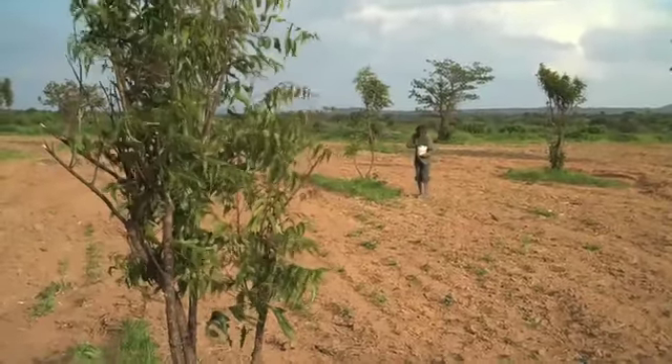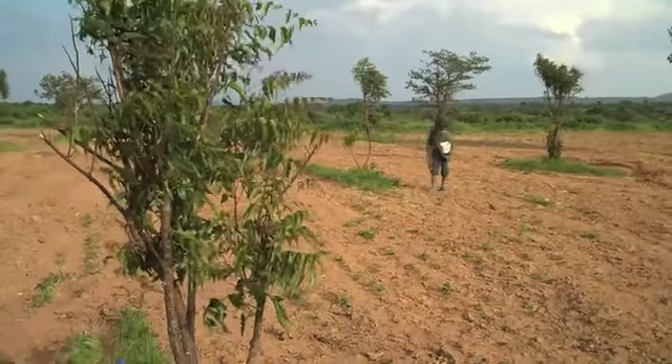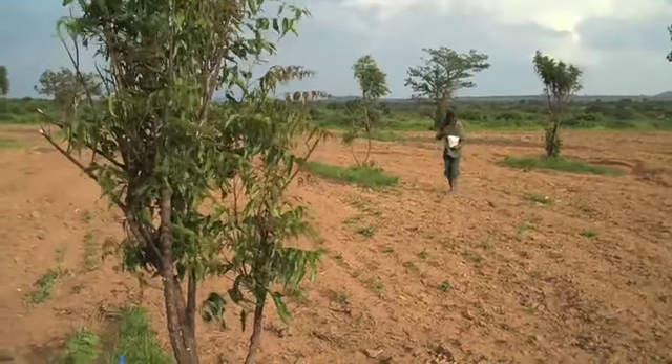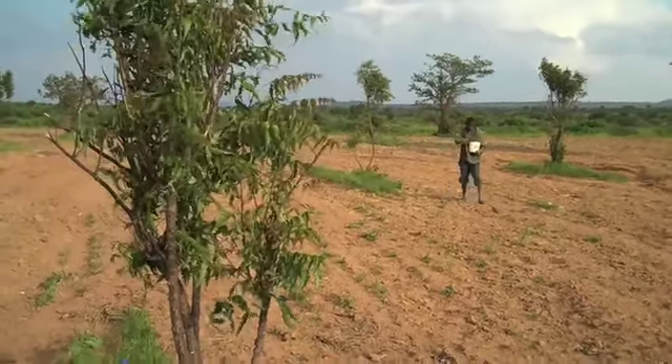We're planting both maize and sunflowers. Sunflower oil is used a lot in cooking, and one of the nice things that a lot of Catholic churches do is provide a free press to crush the seeds for oil.